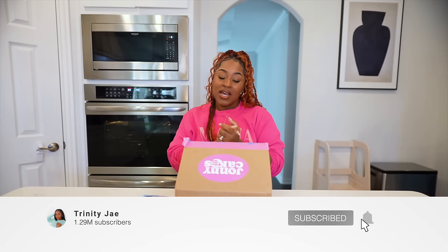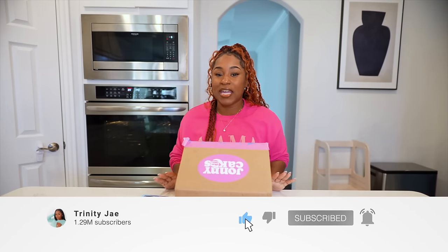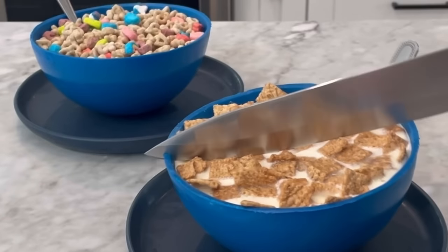What's up, JT? Welcome back to the channel. If you're new here, I'm Trinity. So today, I'm going to be making my first ever realistic cake.